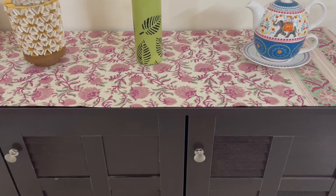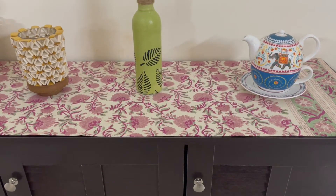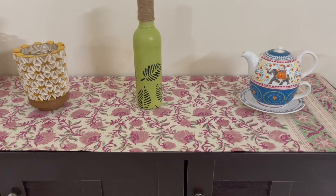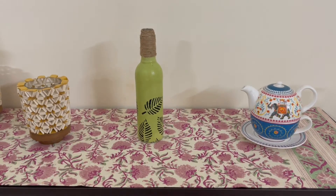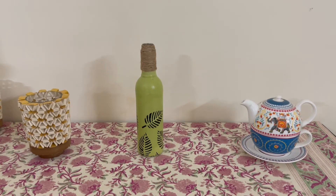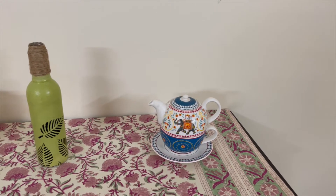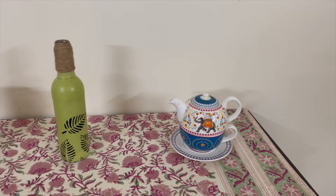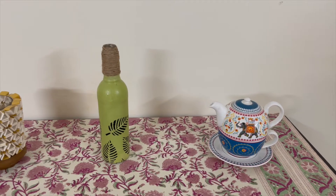Hi guys, welcome back to my channel The Urban Story, where we talk all about home decor, lifestyle, fashion, DIYs and much more. I shared my living room tour with you in the first video where I used an upcycled bottle as a decor element. As promised, today I'll be sharing a process video of how I upcycle glass bottles, so without much further ado let's dive right in.